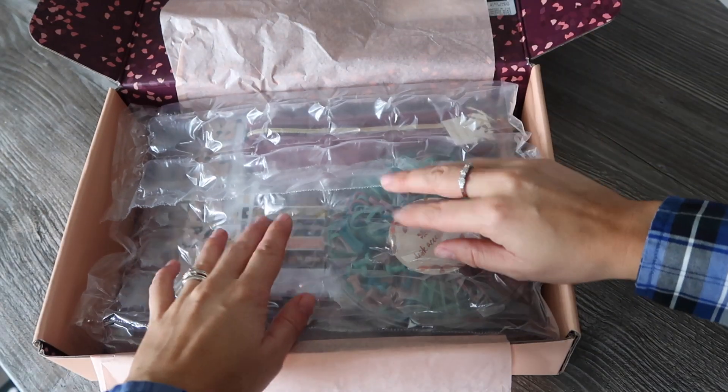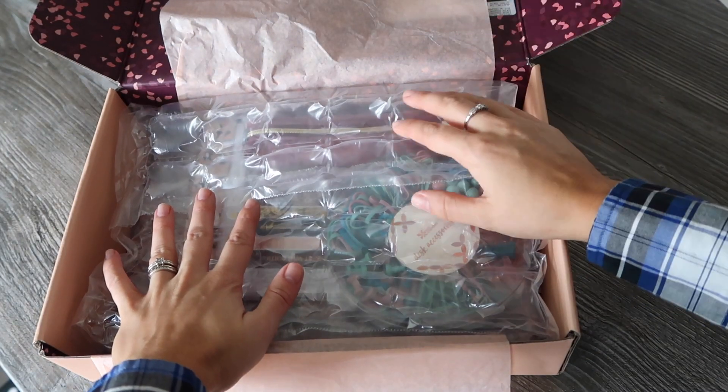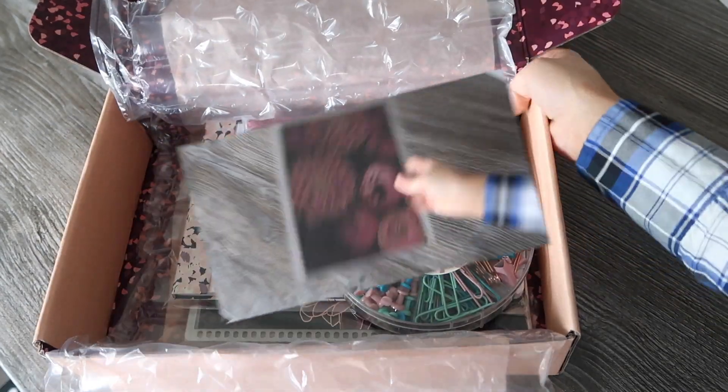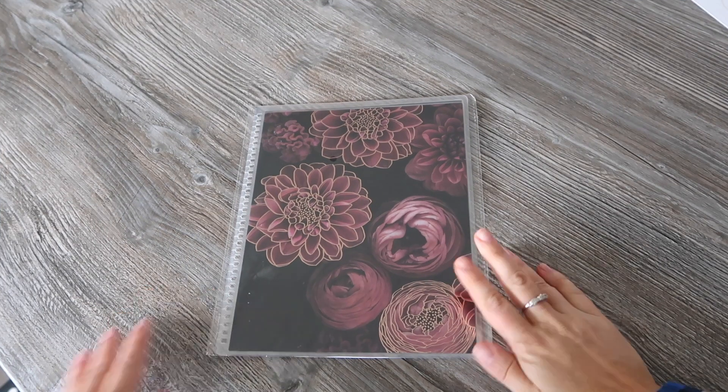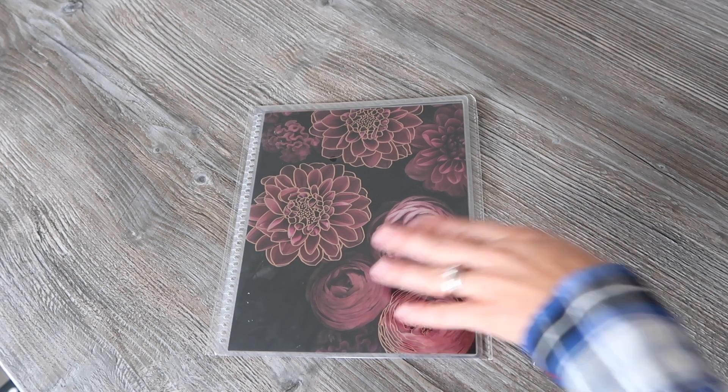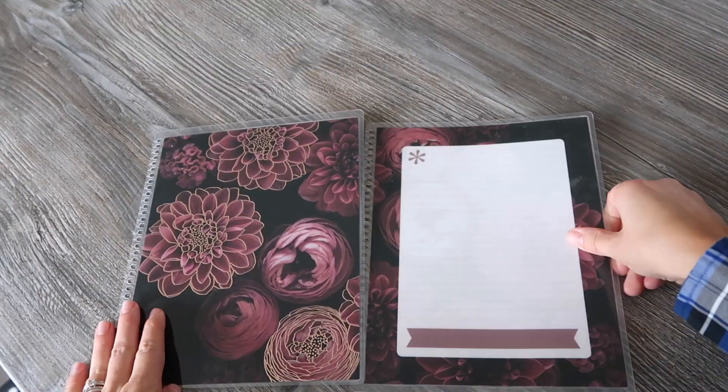If you're new to Erin Condren, I'll put a link under the video so you can get $10 off your first order. First of all, we've got an interchangeable cover — this is the metallic gold interchangeable cover by Green Wedding Shoes for Erin Condren. It's an exclusive and it's worth $13.